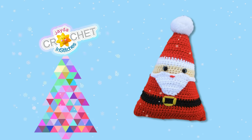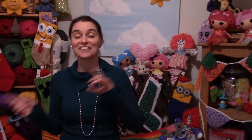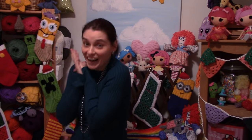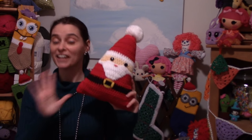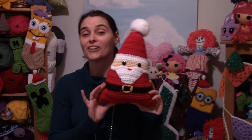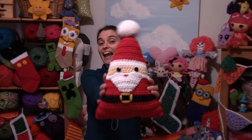Ho ho ho, everybody, welcome to the Jaded Stitches show. After we did our candy corn decorative pillow in October, we had a lot of requests to make another holiday themed decorative pillow. So with that in mind, I've designed us a Santa Claus pillow. We're going to use the same triangular shape and we're going to make the jolliest old elf on the planet today.